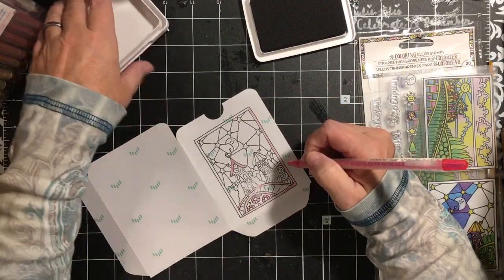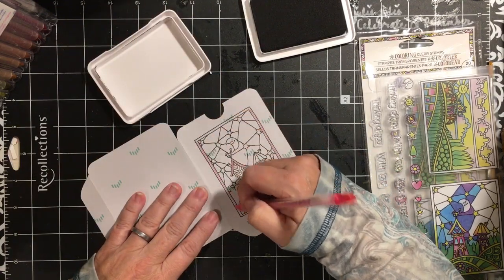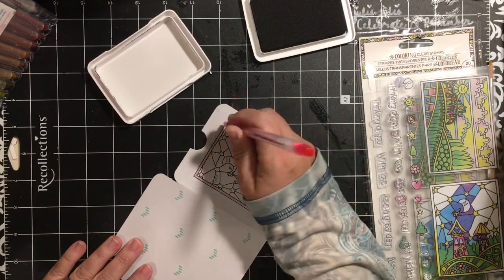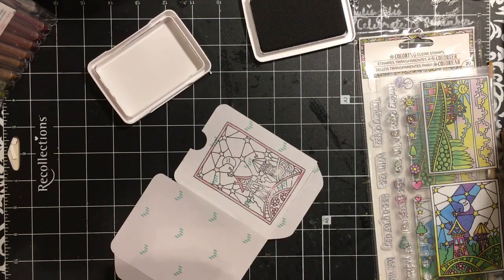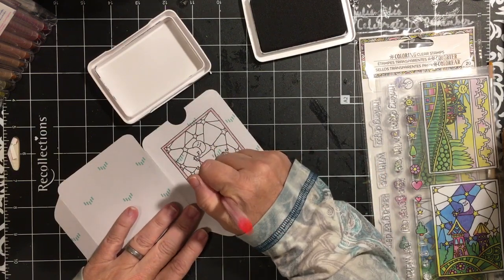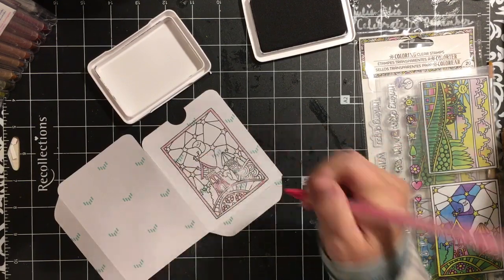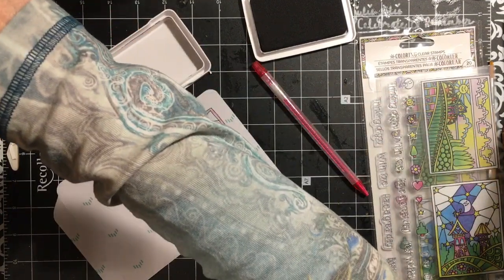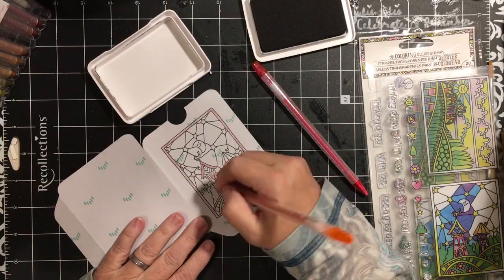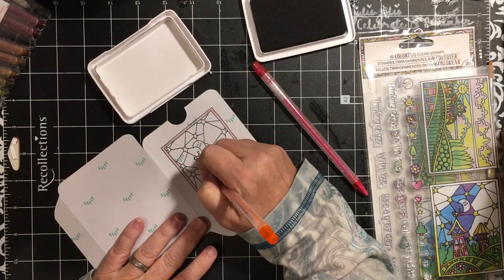I did use the Ranger archival ink because we are going to add water to this to get the watercolor effect. These videos are just to give you various stamping ideas and ways to use your stamps. I think we're going to give this an orange door, and then maybe some orange up here.